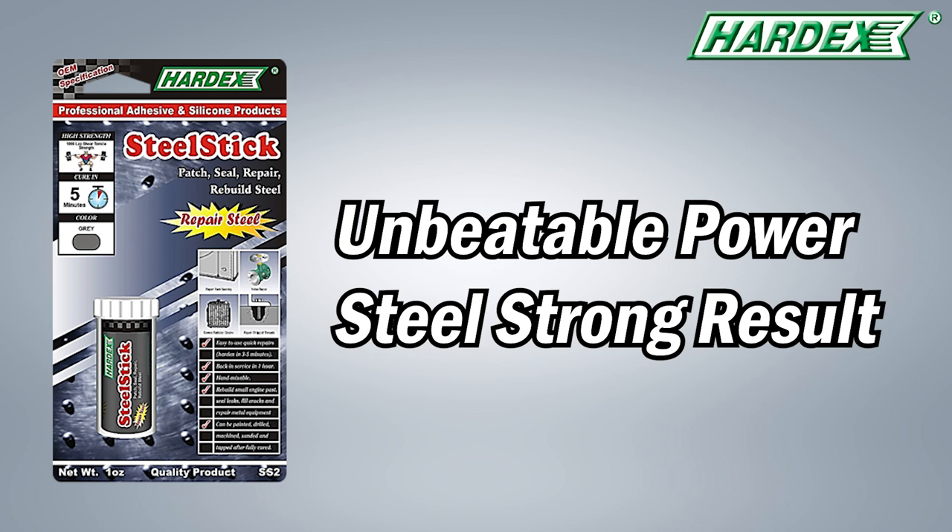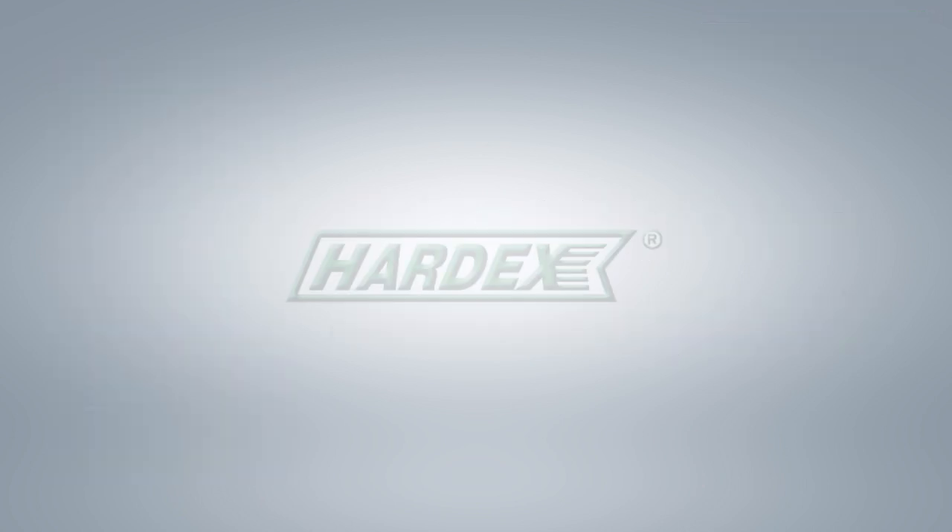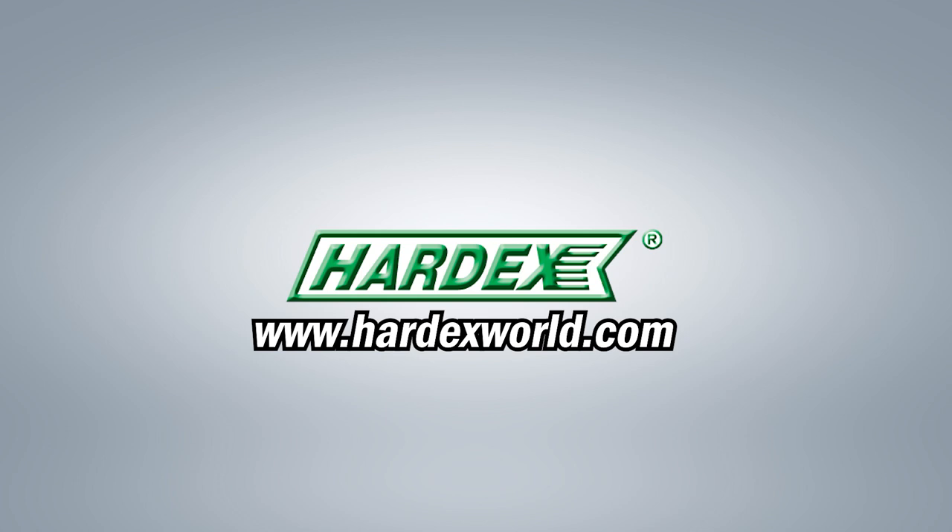Experience unbeatable power and steel-strong results with Hardex today. For more information, please visit our website at HardexWorld.com.